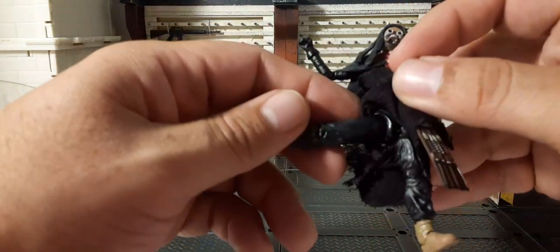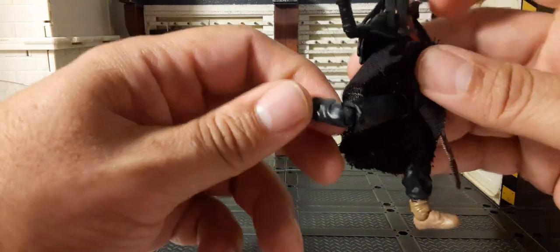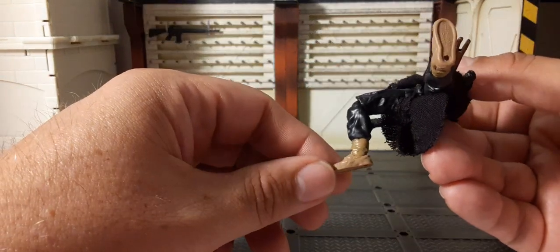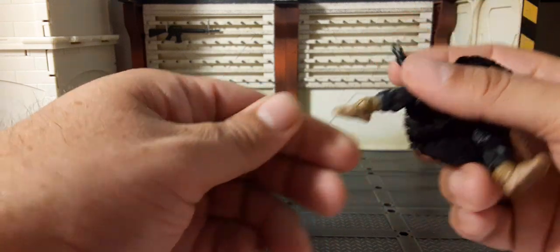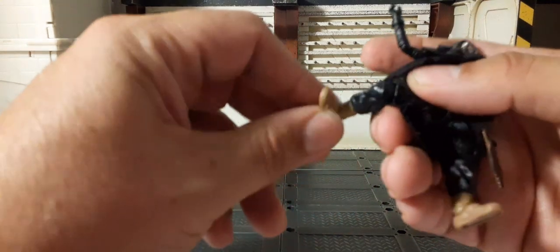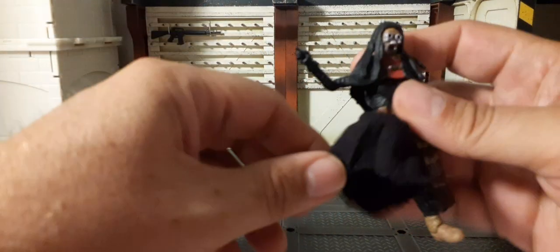No chest articulation, but we do have a waist swivel — 360 degrees and maybe a little side to side. For the legs, we do have a really nice set of hips that are the better version for Star Wars figures in my opinion. Then you get a single-jointed knee which gets about that far. The foot does pivot down and around the ankle — basically you get 360 degrees there so you can get side-to-side motion as well.